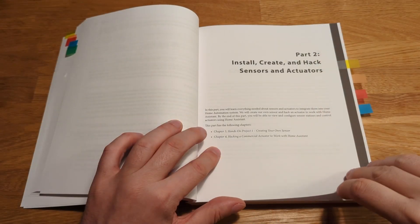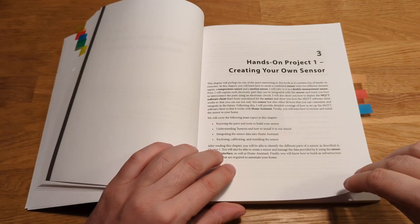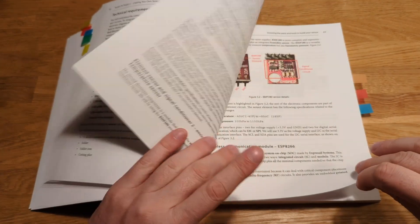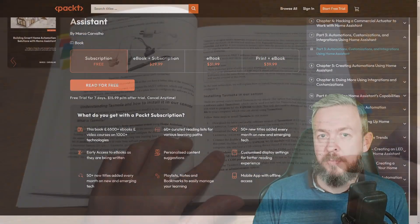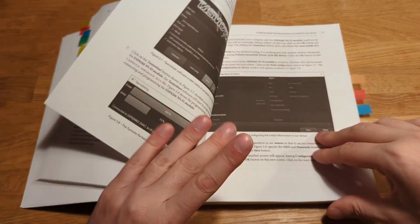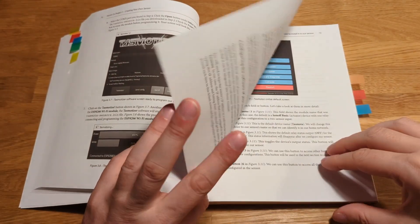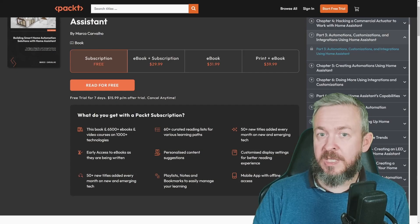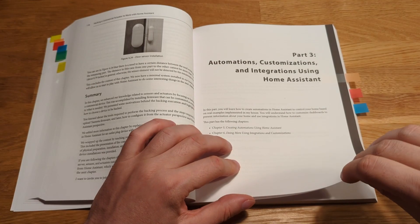In the next part, Marko covers commercial products and how to add them to Home Assistant in two ways — with original firmware and hacked firmwares. The third section of the book starts with a guide through the process of creating automations, testing them, and debugging them to ensure they work as intended, plus the concept of internal integrations and integrations for manufacturers.